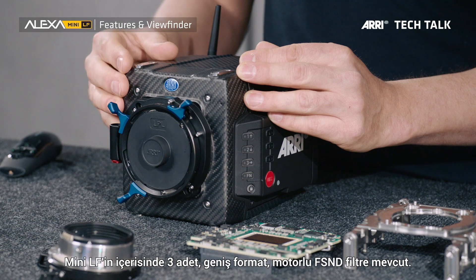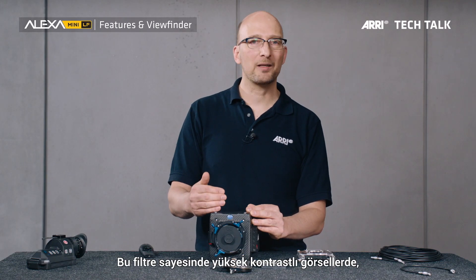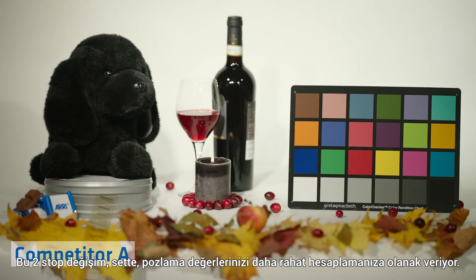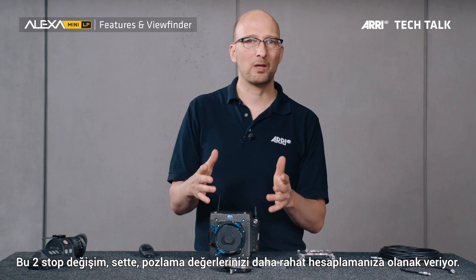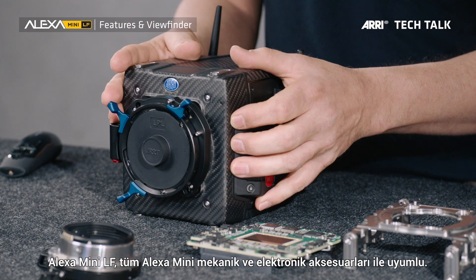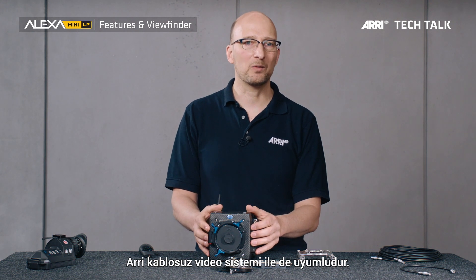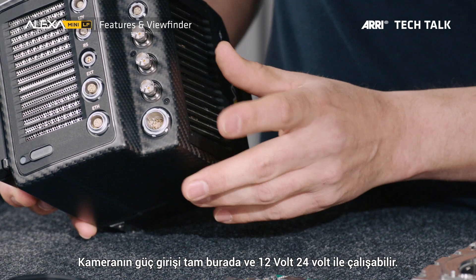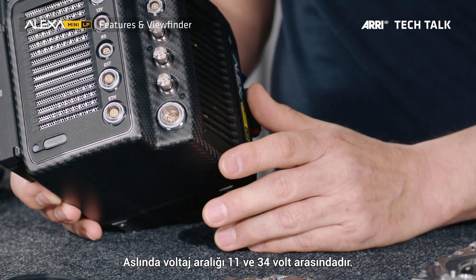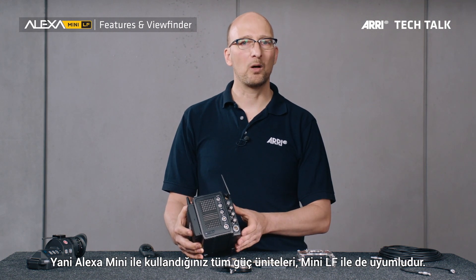The camera has three internal motorized large format FSND filters. FSND stands for Full Spectrum Neutral Density, meaning that even at higher densities, you do not get any color shift in your image. They come in ND 0.6, 1.2, and 1.8 — a two-stop difference — making it very easy to calculate your change in exposure on set. The Alexa Mini LF is compatible with almost all Alexa Mini mechanical and electronic accessories, with the ARRI and C-Motion wireless remote systems, and with the ARRI wireless video system. The power input works with 12V and 24V, with a voltage range of 11 to 34V, and the power draw is just slightly more than the Alexa Mini, so any power systems you have for the Alexa Mini will also work with the Alexa Mini LF.